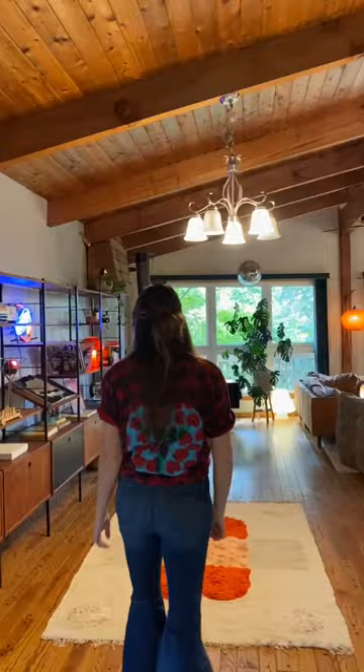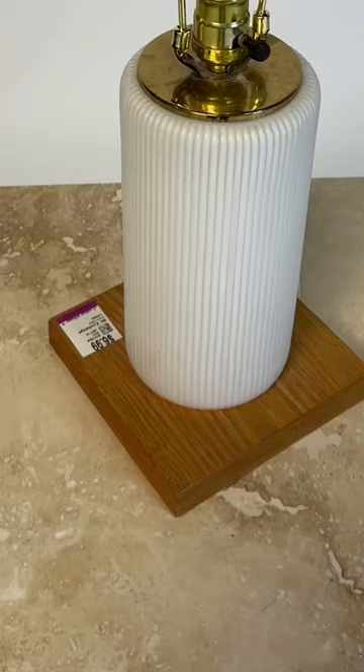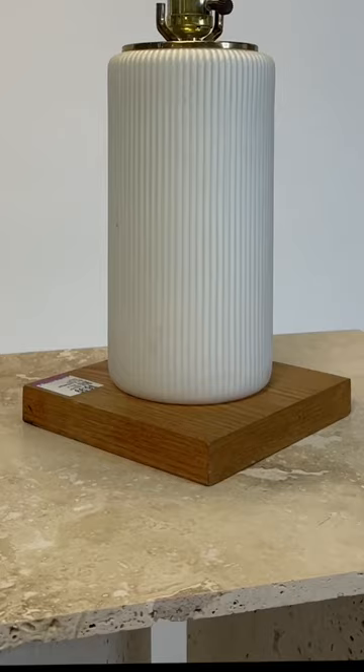For those of you who don't know Becky, she's a lover of all things mid-century, so I wanted to make a piece that was really gonna fit well in her home. She wasn't the biggest fan of this block of wood, but it screamed mid-century modern to me, so we're gonna lean into it.